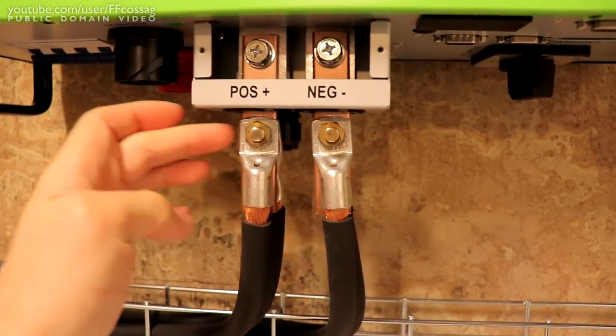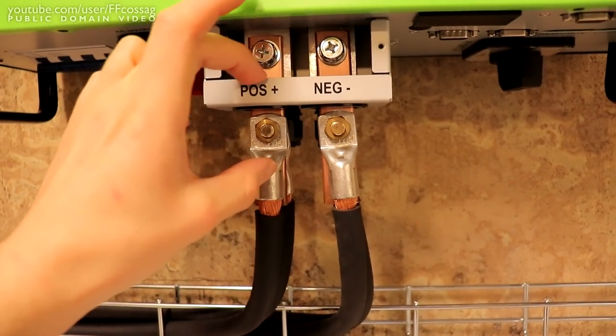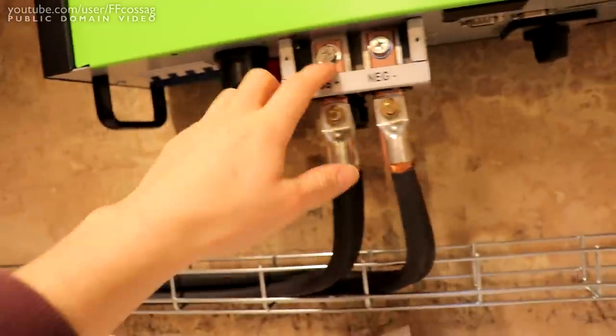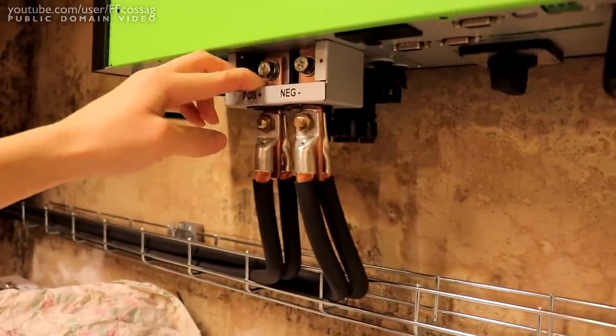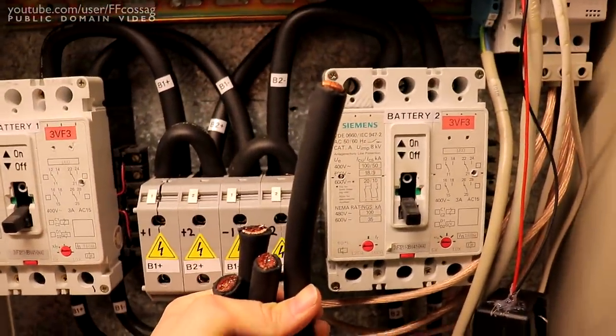So I need to finalize this now — shrink wrap here, shrink wrap here — and just make sure everything's nice and safe and concealed. And of course I need to cut the wire.